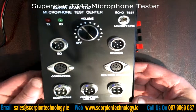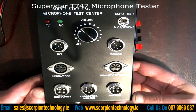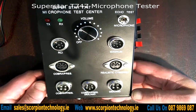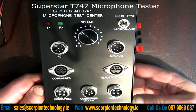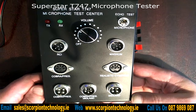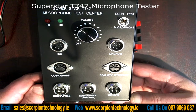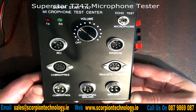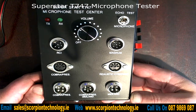Here we have the Superstar T747 Microphone Test Centre. This is ideal for the person who wants to change the microphone on their CB radio but is concerned they might do damage to the radio if they wire it incorrectly. This test centre gives you the facility to do that on certain radios.